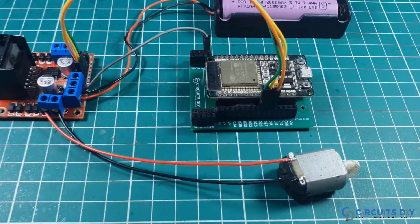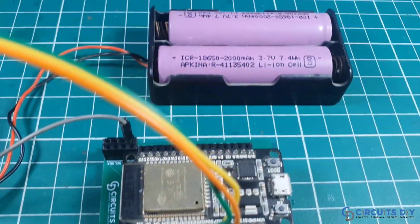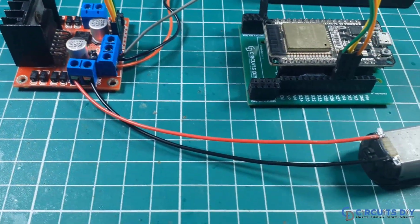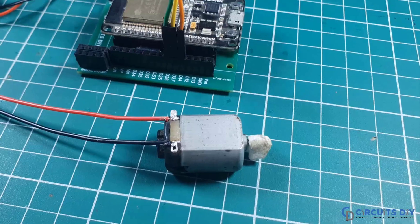Hello, in this video tutorial we are going to control a DC motor using L298 motor driver and ESP32 microcontroller. Let's get started.